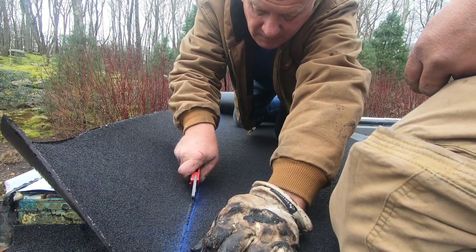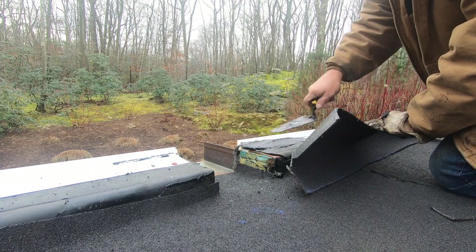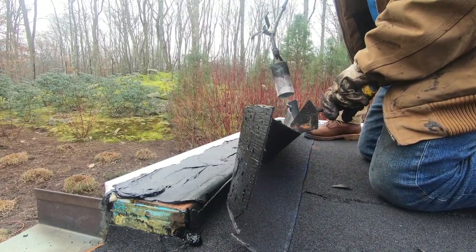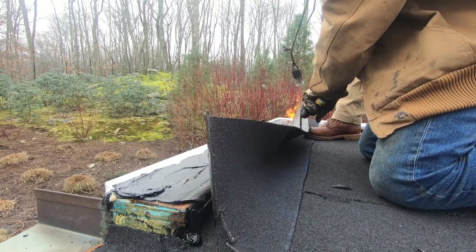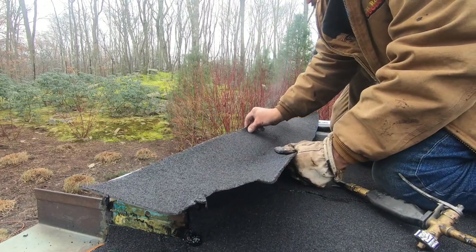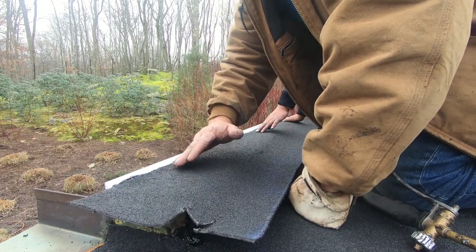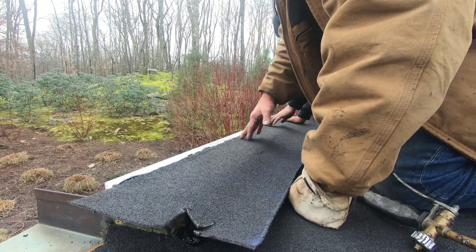Here I chalk-line the membrane to cut a strip that I can apply onto the drip edge. I apply the Karnak 81 again, and I also burn off the plastic from the membrane — always the same process. I apply it onto the adhesive and squeeze out all the air pockets, making sure it's tight but not so much that the tar squeezes out.